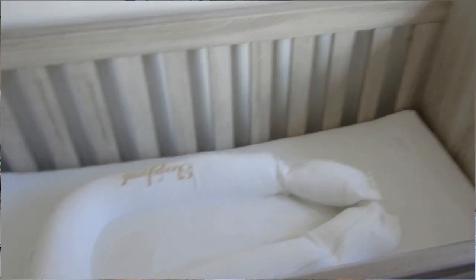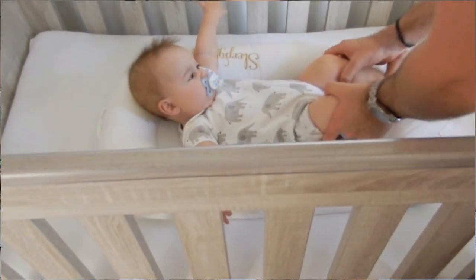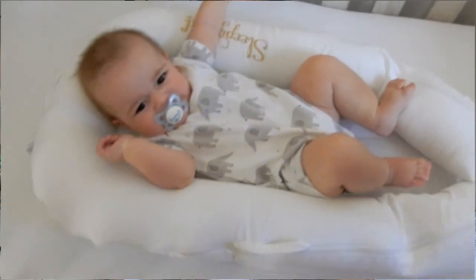I did unclip and open the bottom to try and give him a little bit more space, but he's also started to roll a lot onto his tummy and I just wasn't comfortable with him in it anymore.